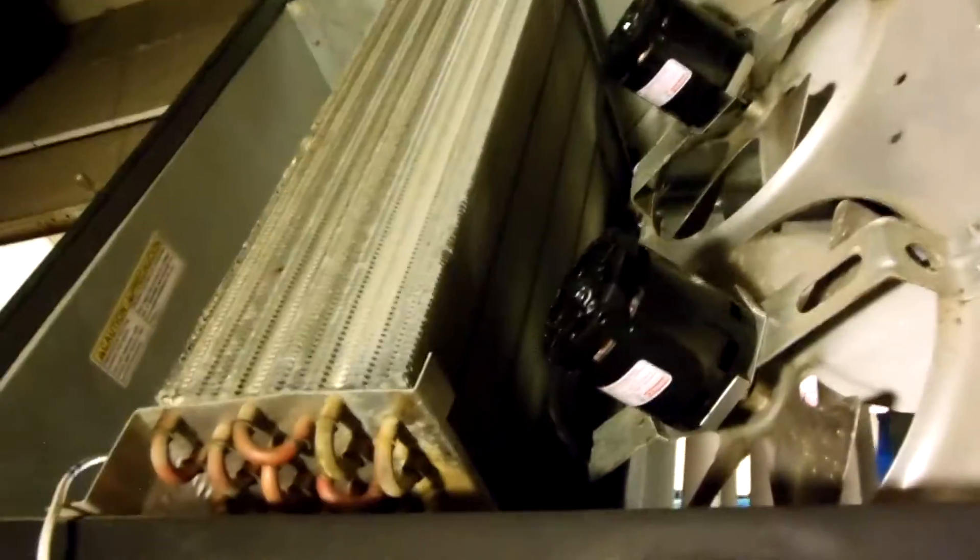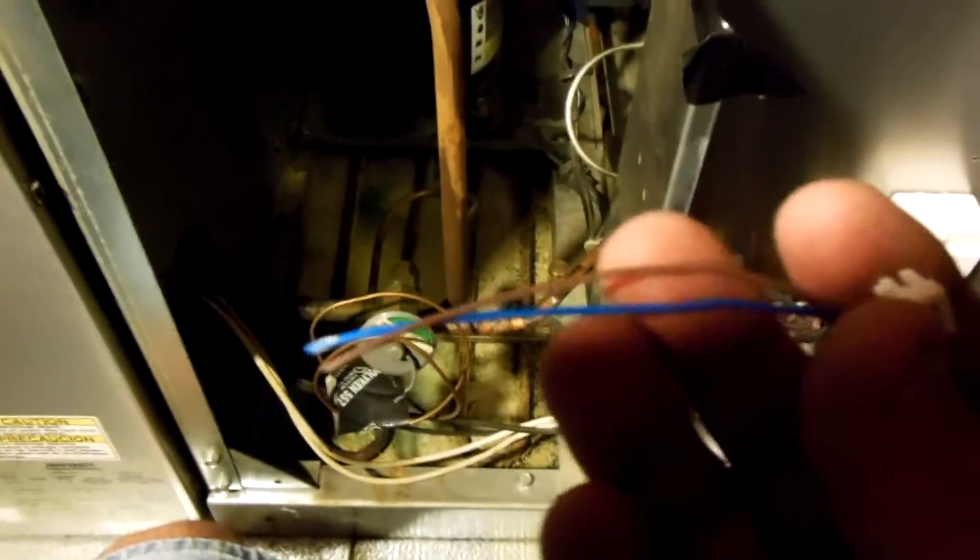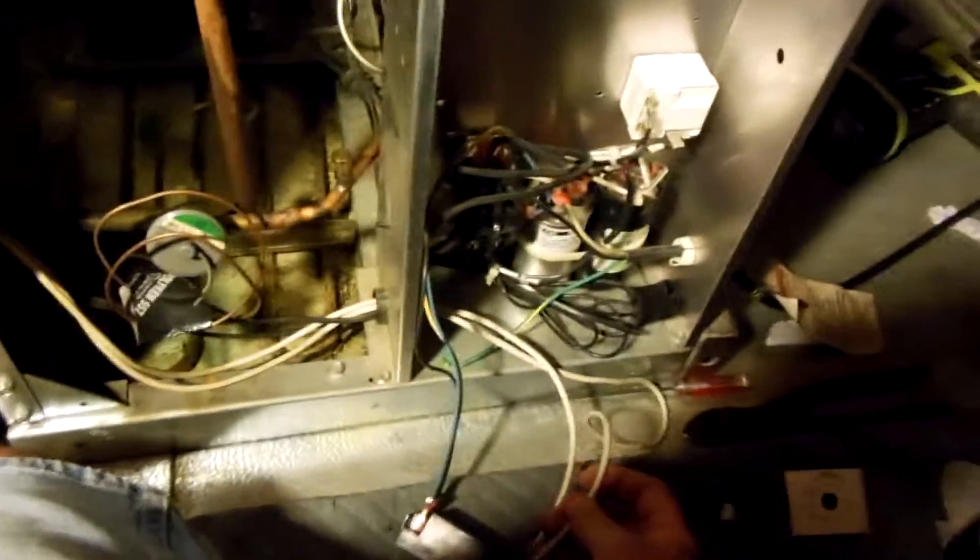Bottom line is both sensors are the same. You just have to cut the end plug off and reuse the other plug, because the defrost plug is different. So what I'm going to do is fish the air temperature sensor back through here into this cabinet.